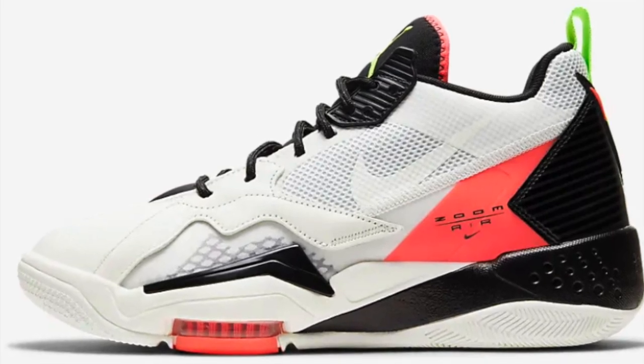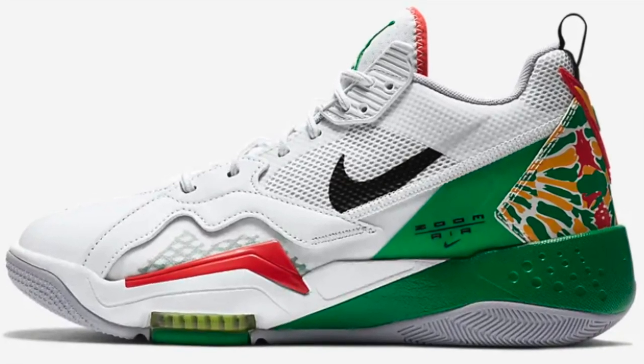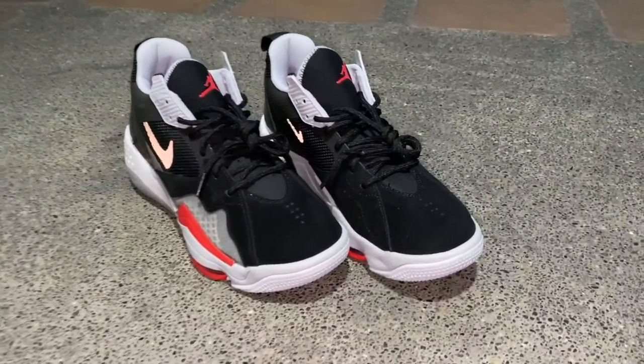Currently, this sneaker is already available on the Nike website. If you go to the Nike website, you can check out the Jordan Zoom 92 — it has four colorways. Amongst all four colorways, I think this one is slowly running out. The biggest size they have right now is 9.5, so all the bigger sizes are already out of stock. However, for the other colorways, you can still get up to size 13. The fit of these sneakers is true to size.